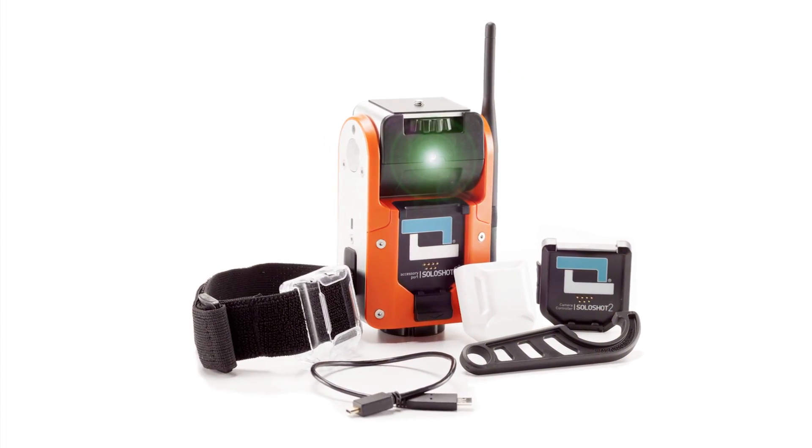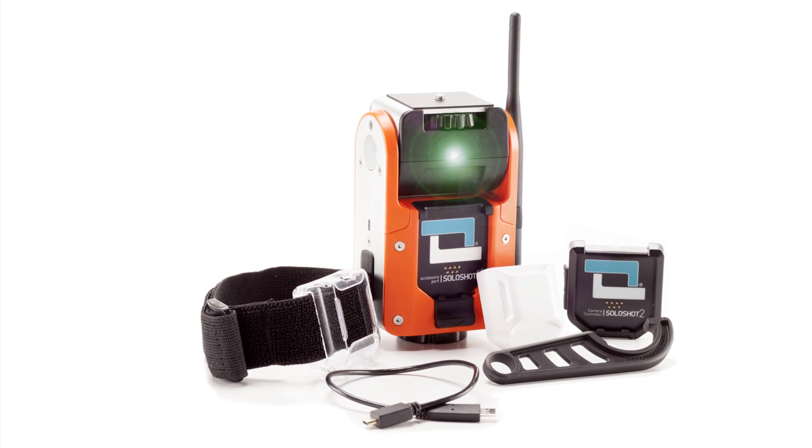Now that you're out of the box, follow the steps in the base and tag video to get started using your SoloShot 2.